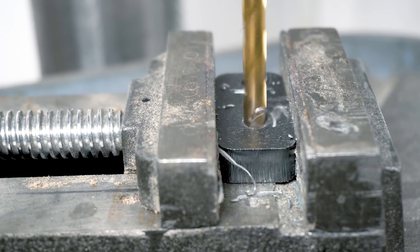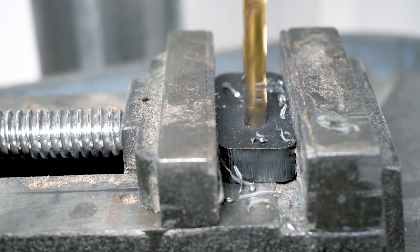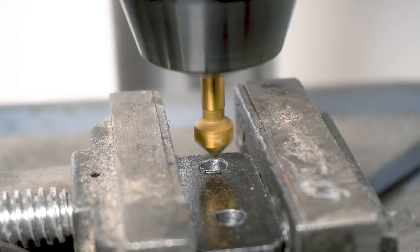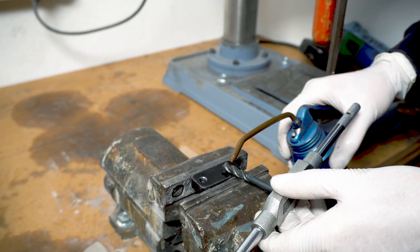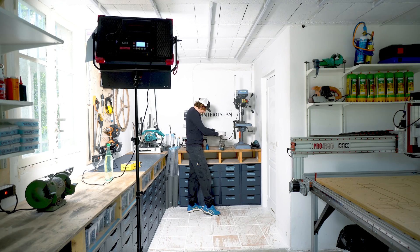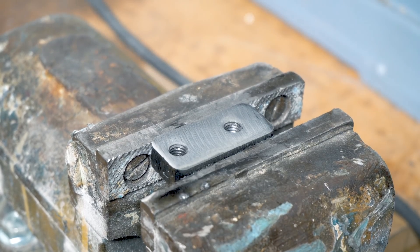Now I'm instead designing the holes smaller and then enlarging them on the drill press to get rid of all the heat-hardened metal. Then I use a countersink to chamfer both sides of the metal, and with a lot of oil, tapping is no problem. I haven't broken a tap for two years — it was really just a learning curve in the beginning.